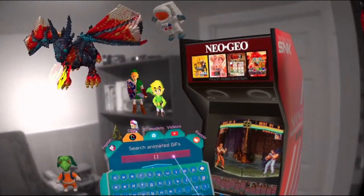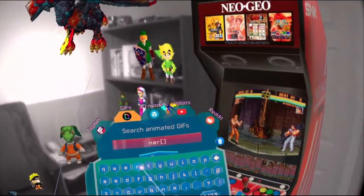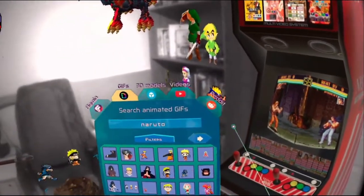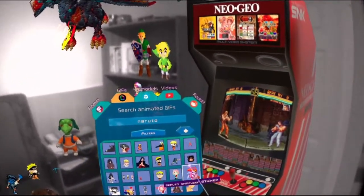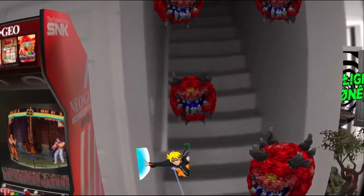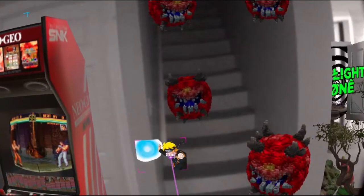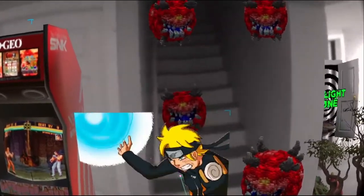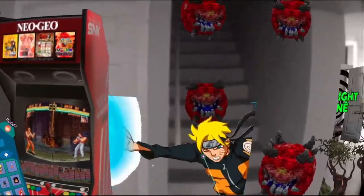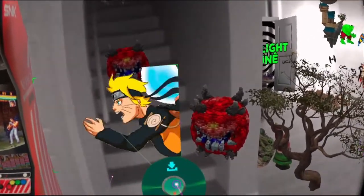This is GIFs. We'll type one in — I just know this one works. Yeah, we can grab this, position it, size it to what we want, and boom. You type in whatever you want, search for it — there is so much content. If you're a hoarder like me, you will have so much stuff saved.